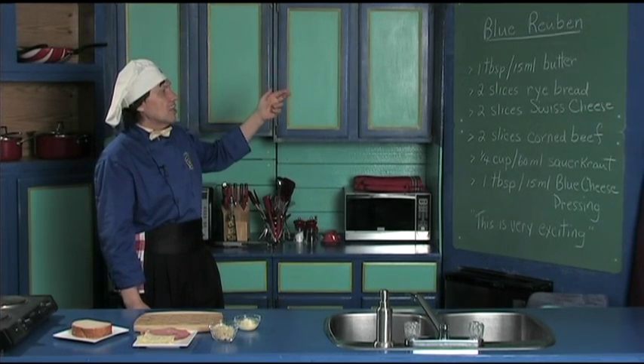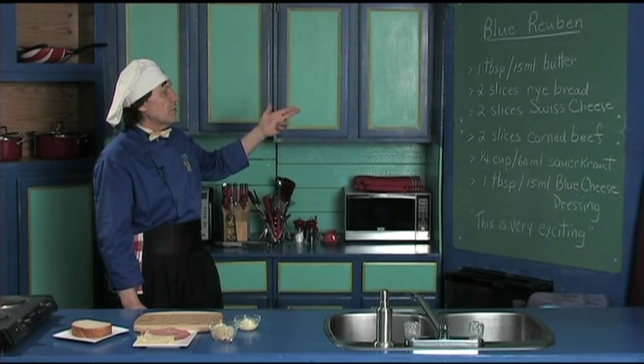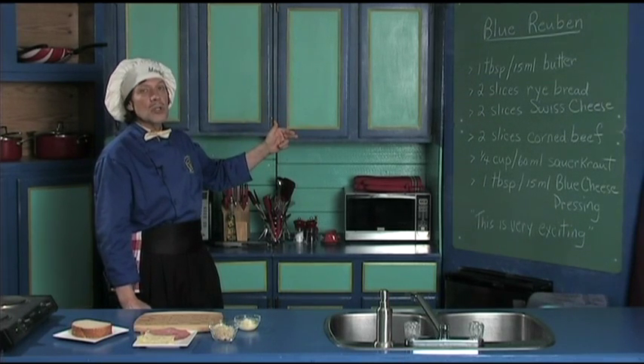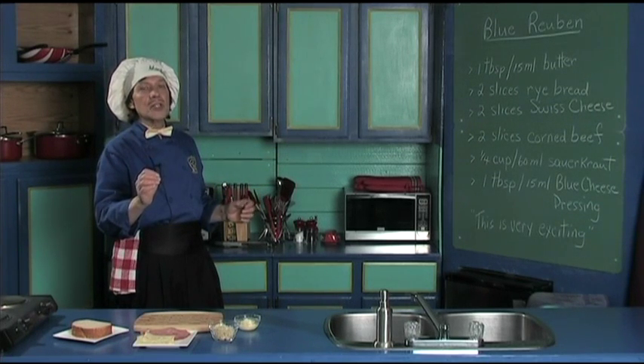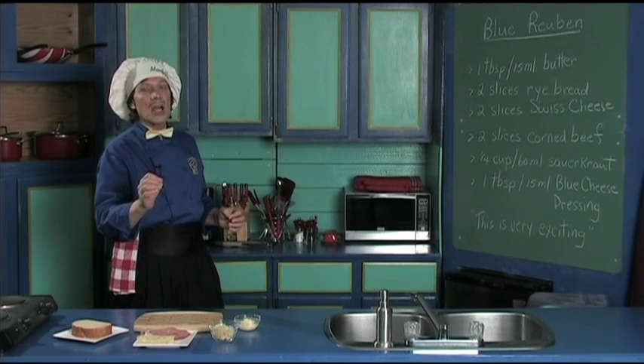That has the butter, the rye bread, the Swiss cheese, the corned beef, the sauerkraut, and the blue cheese dressing. Now you can learn how to do the blue cheese dressing on manfredinthekitchen.com.